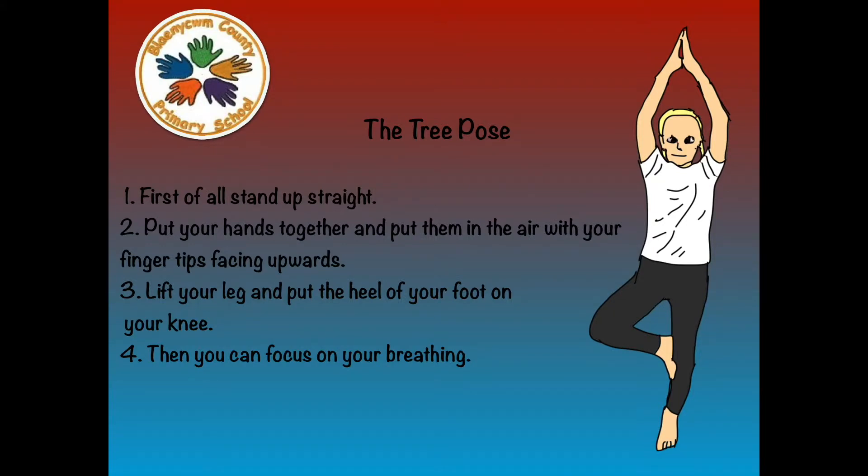First of all, stand up straight. Number 2: Put your hands together and put them in the air with your fingertips facing upwards. Number 3: Lift your leg and put the heel of your foot on your knee. Number 4: Then you can focus on your breathing.